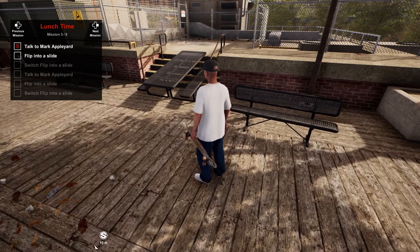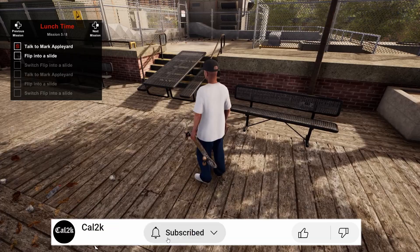This one is pretty straightforward, however it is worth mentioning you do need to do a flip trick into a slide. Ollying into the slide won't work, neither will doing a flip trick into a grind. Also from my attempt you have to slide along the top of the bench and not the seat. With that let's get to it.